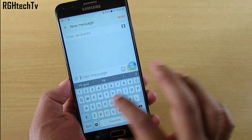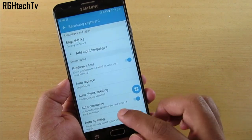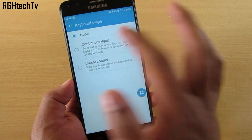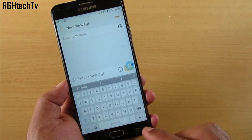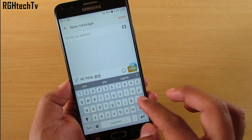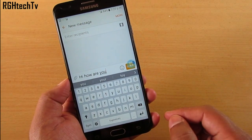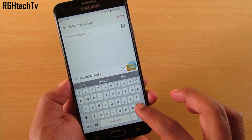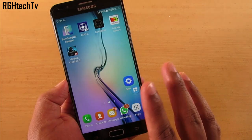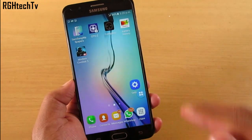Here's a tip for the messaging application: by default, swipe-to-type is not supported. Go to Settings, then Keyboard, then Swipe, and enable Continuous Input. Once you do this, swipe-to-type will be enabled on your device, helping you increase your typing speed.